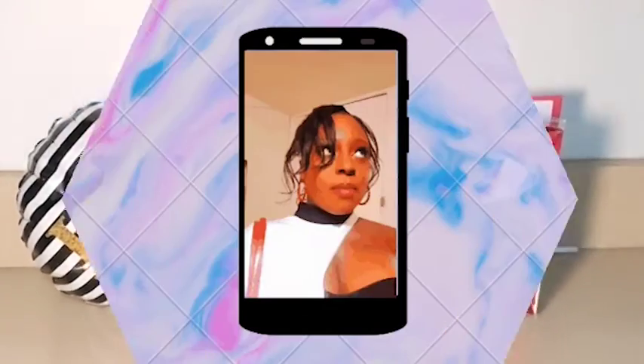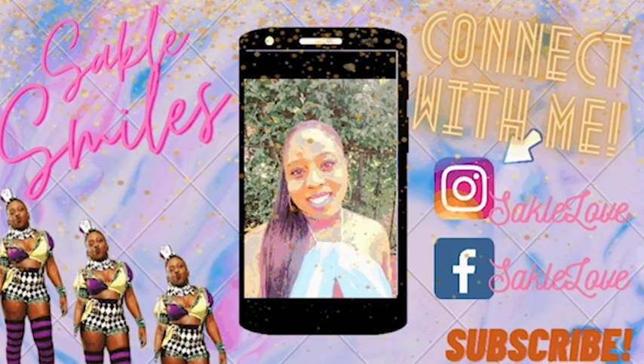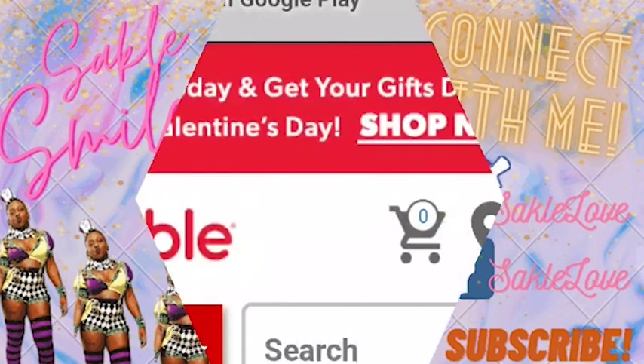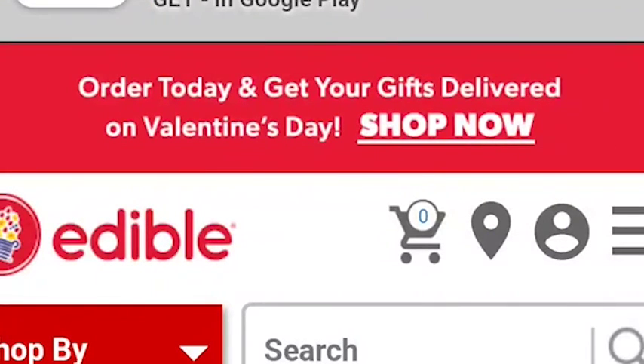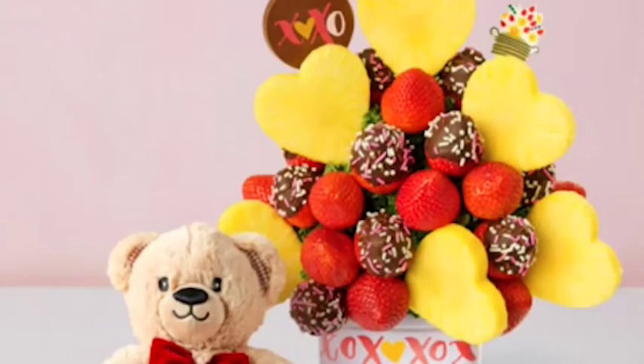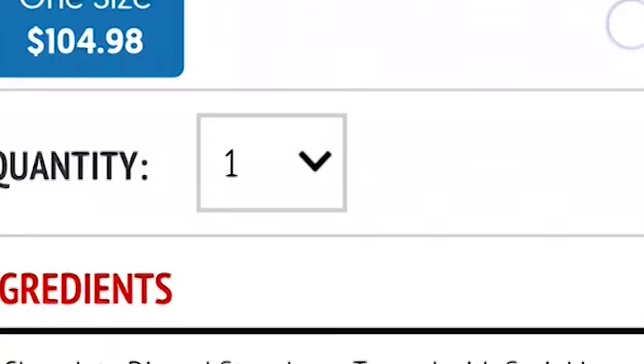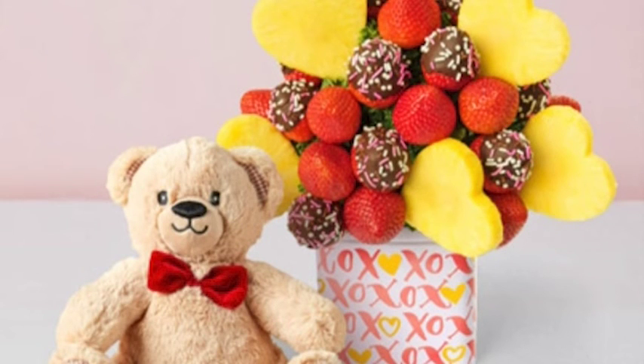So I was shopping for Valentine's Day gifts for my husband on the Edible Arrangements website, and I saw this cute little package with beer boxes. I scrolled down and the price was $104.98 — a hundred and four dollars and ninety-eight cents — for five little pineapples, some strawberries with chocolate and sprinkles in a bucket with a teddy bear on the side. That makes absolutely no sense.